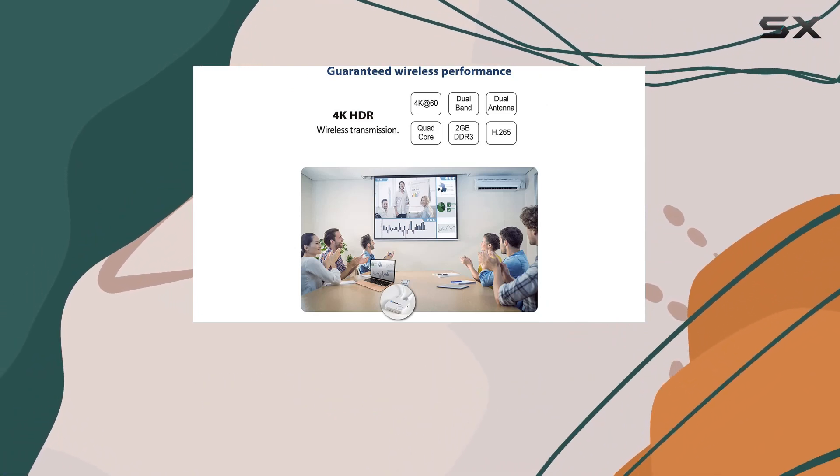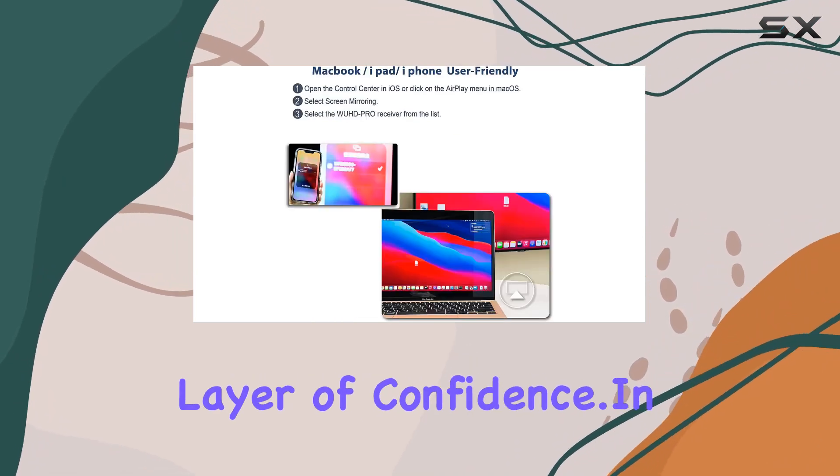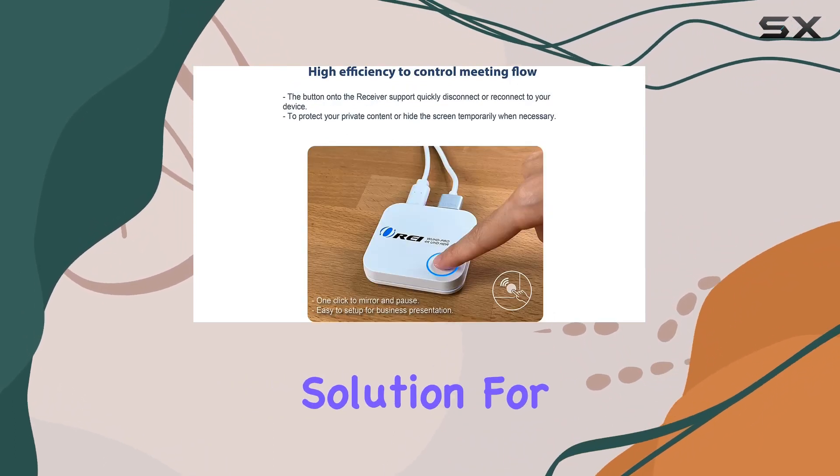In terms of build quality, the Ori dongle feels robust. It comes with a USB charging cable and a comprehensive manual. The one-year full warranty adds that extra layer of confidence.